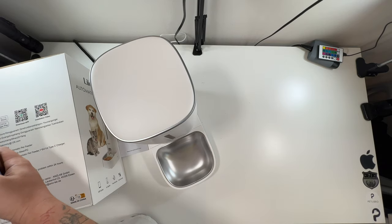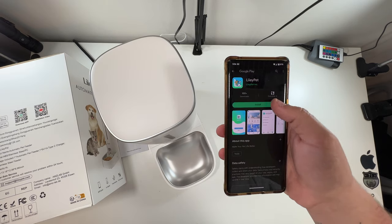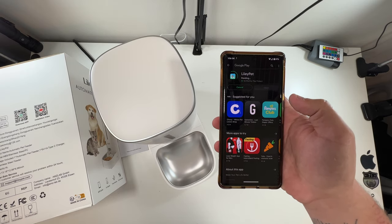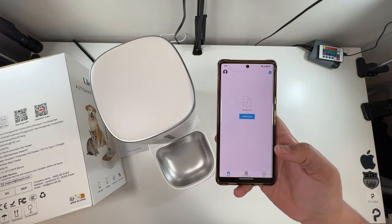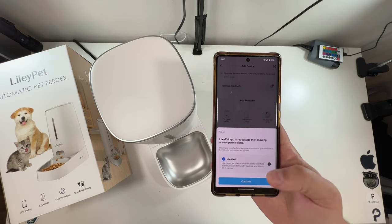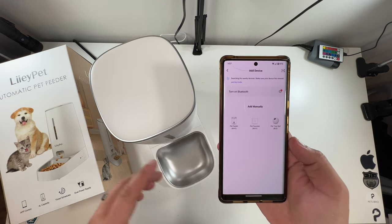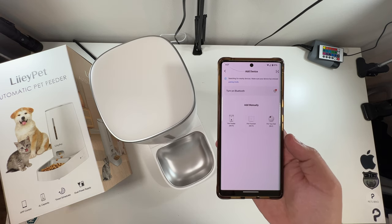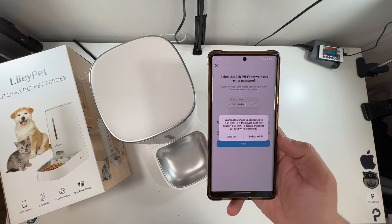We'll scan this QR code to download the app. We're going to install the app, create an account, and then come back here and go through the setup process. We've made an account — it just needed an email address and password and it was ready to go. Now we want to add a device, so we'll select 'Add Device,' allow location access, and we have Wi-Fi pet feeder, Wi-Fi pet fountain, and pet toys ball with Bluetooth. We'll select Wi-Fi pet feeder.